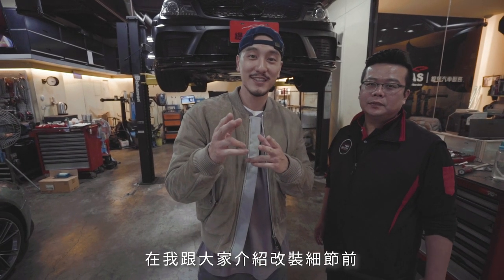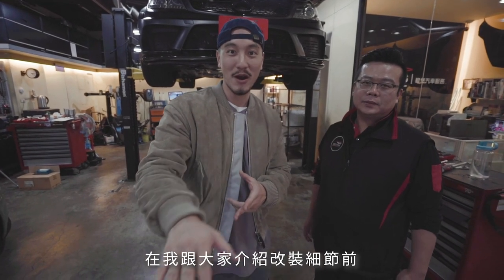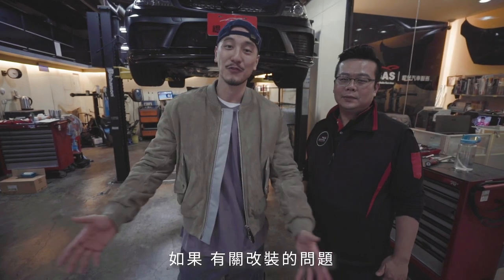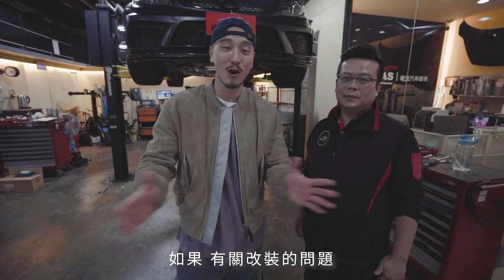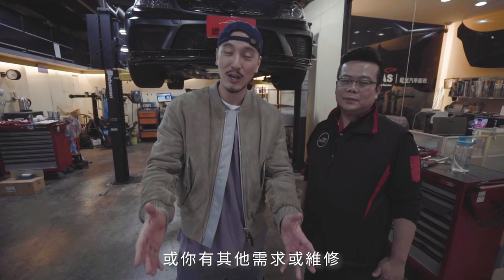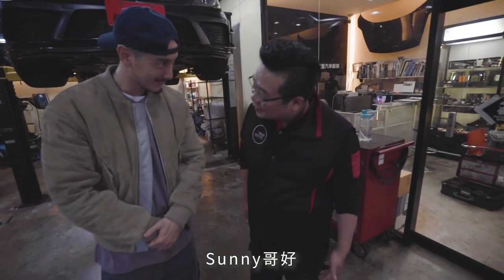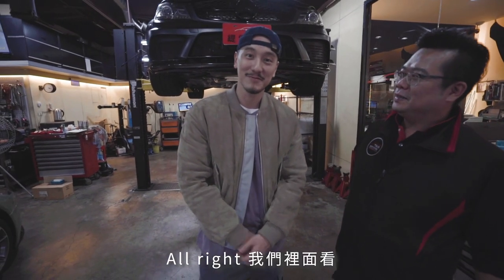Before we get into the details and show you guys all the cool modifications, I want to introduce you guys to the boss man here — Liao. If you guys have any questions regarding car modifications, or if you want to do any work or even service, you can find him. His name is Sani, he's T-Ball, he's Liao. If you have any problems, you can find him.